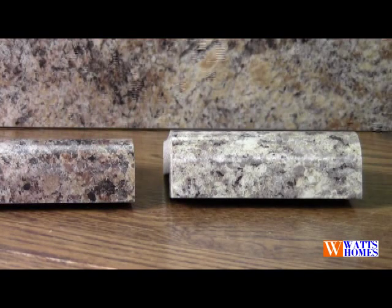A lot of times people ask, can I get that in that edge? The fact of the matter is that you can pretty much get any laminate in any edge profile. So if you see something you like, it's available in the higher cost or the lower cost.